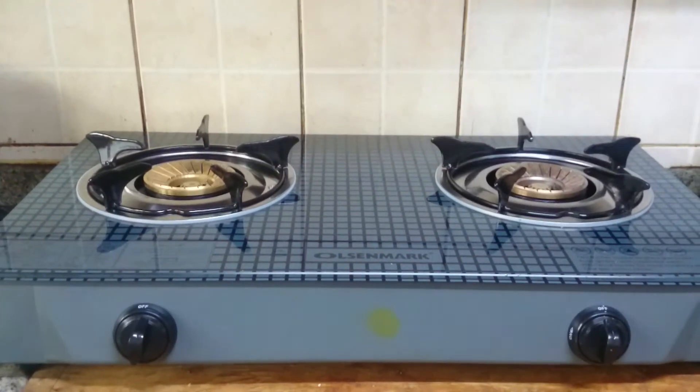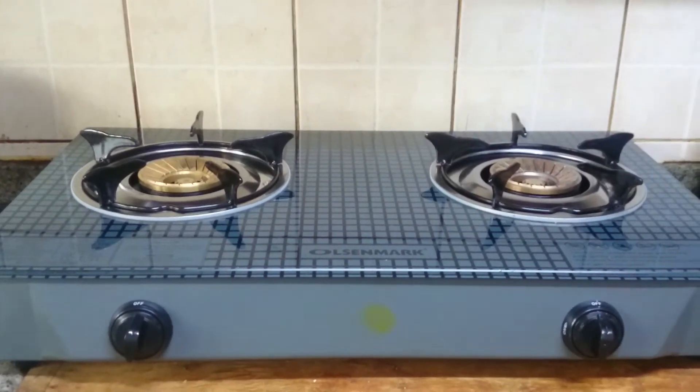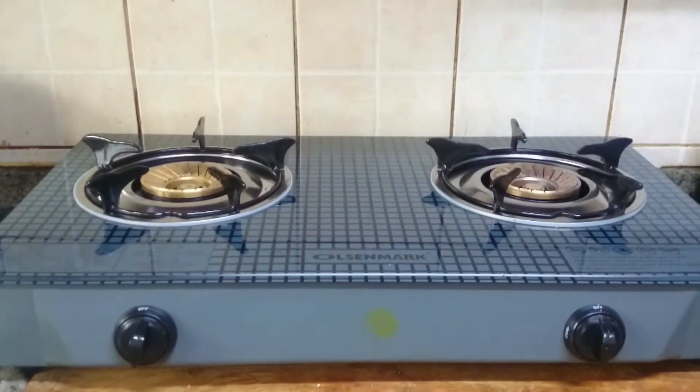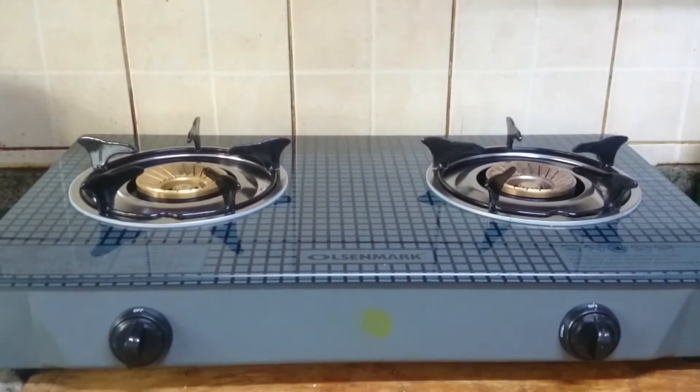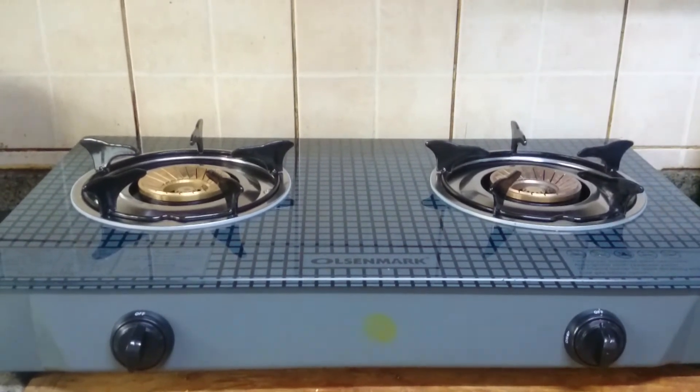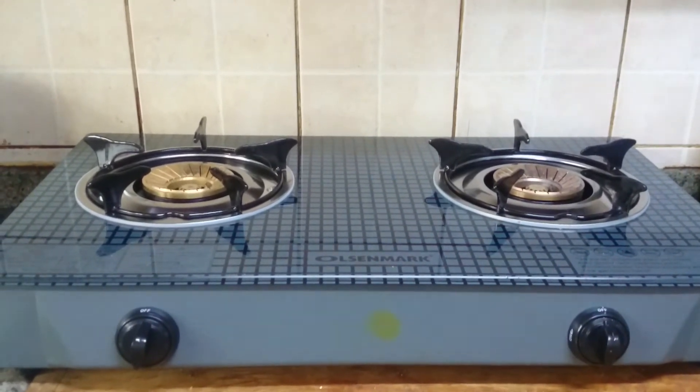Hi friends, welcome to Javardas Recipes. Today I am going to show you how to prepare crispy paneer. This is a snack item you can serve in the evenings, or you can also serve before starting food as a starter.